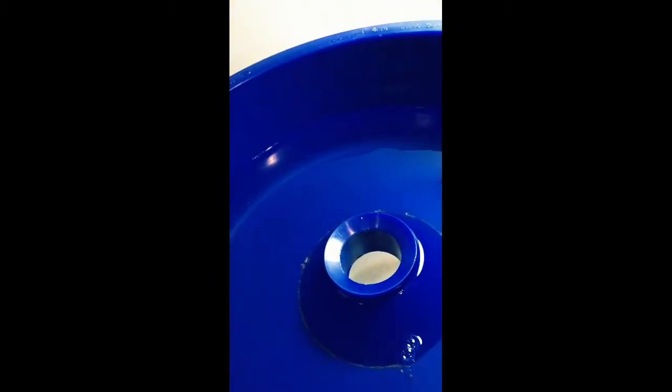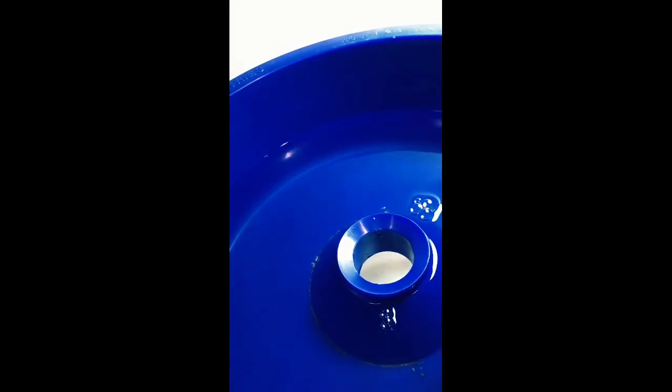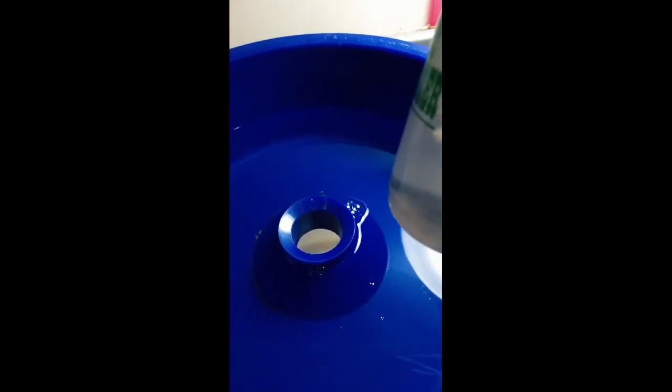So you can push all your fines together and then go ahead and suck it up with your suction bottle. Or you can go around the rim and suck up as much concentrate as you can. Then what you can do is do one final run at the end with all the concentrated black sand to really, really separate it. Thanks guys.